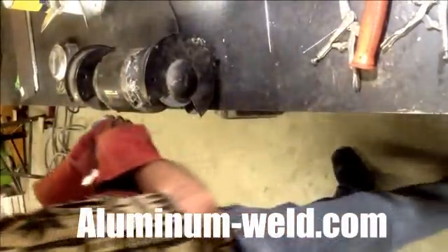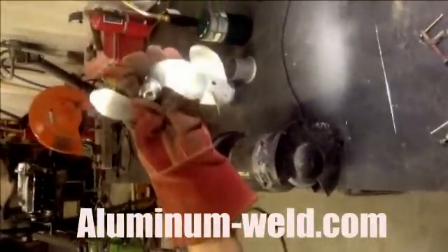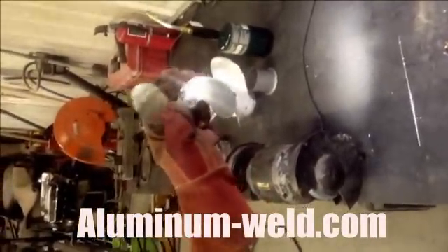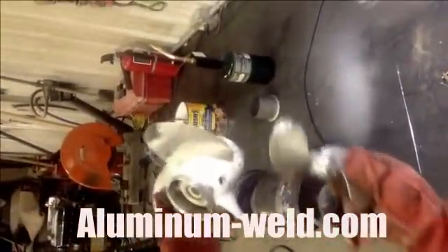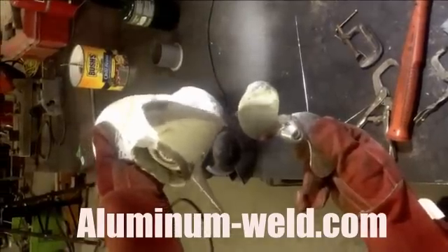And there you have it. Not perfect but it's functional and you save $80 easily on a larger prop like this. Aluminum-Weld.com HTS 735 Flexless Brazing Rod.